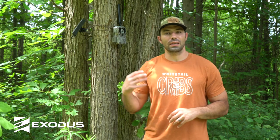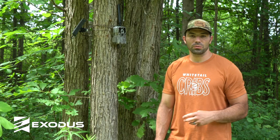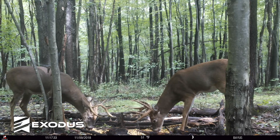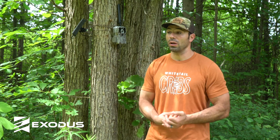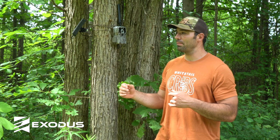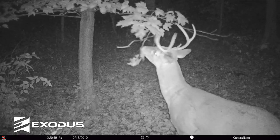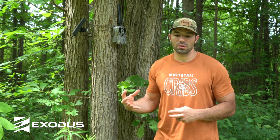The next thing we want to touch on is actually how folks are using cellular trail cameras. Guys like to run cameras over bait, use feeders, use mineral stations. For cellular cameras where you're buying data and paying for those pictures, that's not the best use case for these devices — you don't want to transmit 50 pictures of a doe coming into a corn pile to your phone. The best use case for these devices are those intrusive places: maybe a stand where you want to know how often something is coming by, or maybe it's a bedding area, or a remote property where you can't physically check cards.